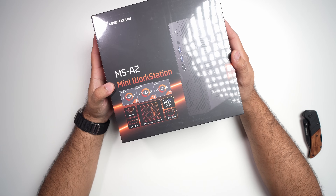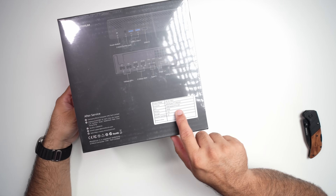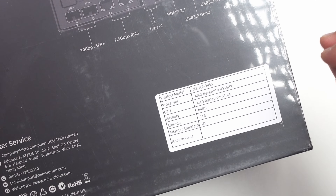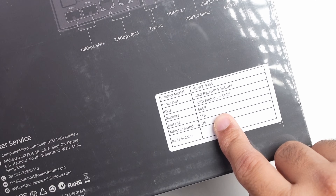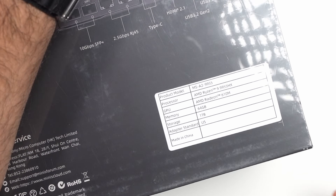Let's start by unboxing this mini PC workstation. The Minisforum MS-A2 comes in different variations — you can either get the Ryzen 9 7945HX or, like I have here, the Ryzen 9 9955HX. For the GPU, it comes with a Radeon 610M. For memory, it comes with 64GB of DDR5 running at 5600MHz. And for storage, off the shelf, it comes with 1TB of NVMe SSD.